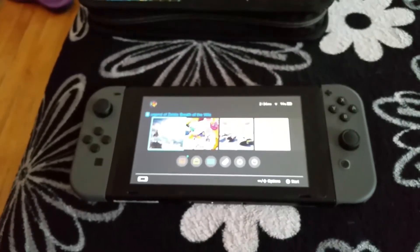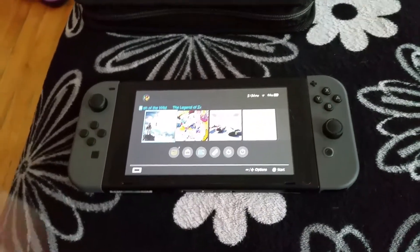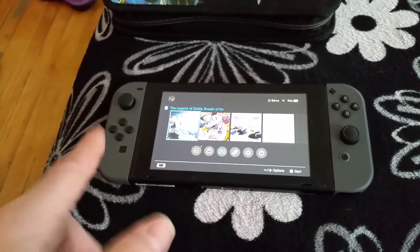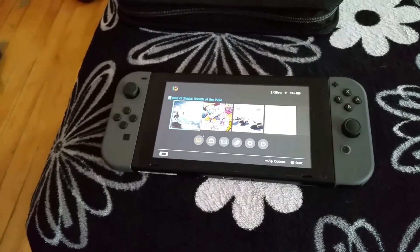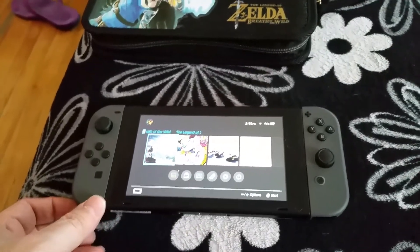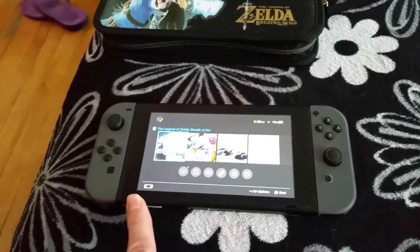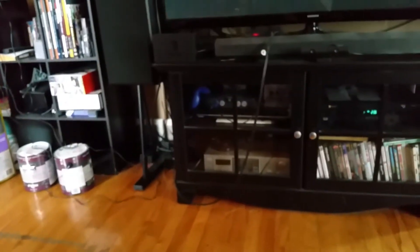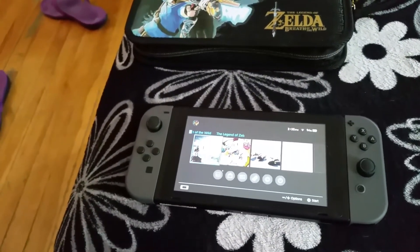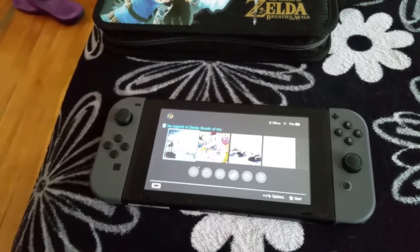So my opinion, all in all, is this system is okay — it's got some faults. The screen scratches so easy, it's ridiculous. They should have made it tempered glass or safety glass, because they say it's for kids, but this screen is so delicate a kid will break it and scratch it in no time. You just plug it into the dock and it scratches. They should have made it out of a harder acrylic or different material — it would have been a lot smarter.